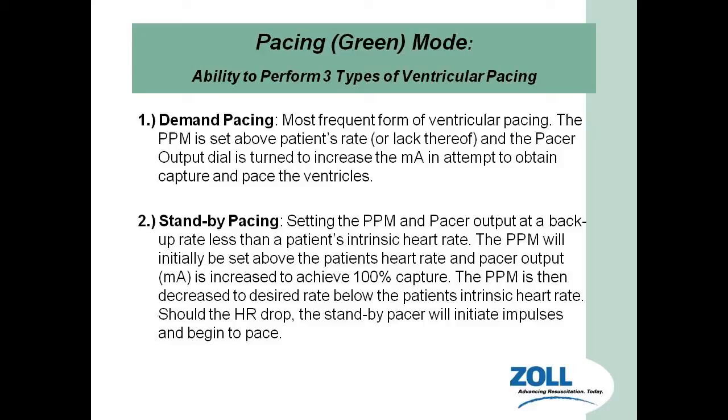Standby pacing: we take capture of the heart, set the beats per minute to achieve 100% capture, then start to decrease the beats per minute back to a certain rate. For example, if they're running in the 30s but have periods in the 80s and 90s, we set the PPM to 60. As long as the heart rate stays above 60, the pacer will not kick on. But as soon as the heart rate dips below 60, the monitor senses it and starts capturing again. Demand pacing — we set the rate and keep it there. Standby pacing — we control the heart but set it a bit lower than the intrinsic rate as a safety valve.